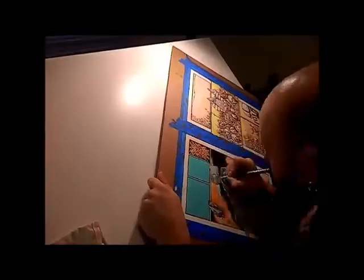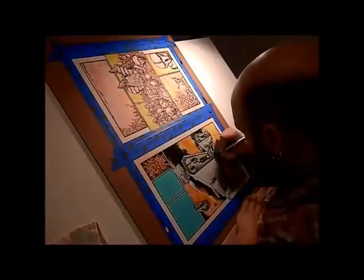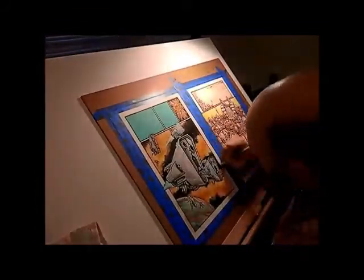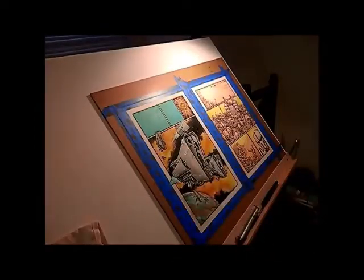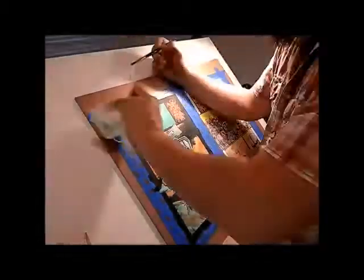Right now I've got my tech pens out and I'm just cleaning up any lines that kind of got painted over. I find this way works best for what I'm trying to accomplish, because I have tried the other way where you just paint and then ink over top of that, but the pens don't tend to work as well on top of the acrylic. So it's nice to just clean up what I have to instead of trying to make it work.